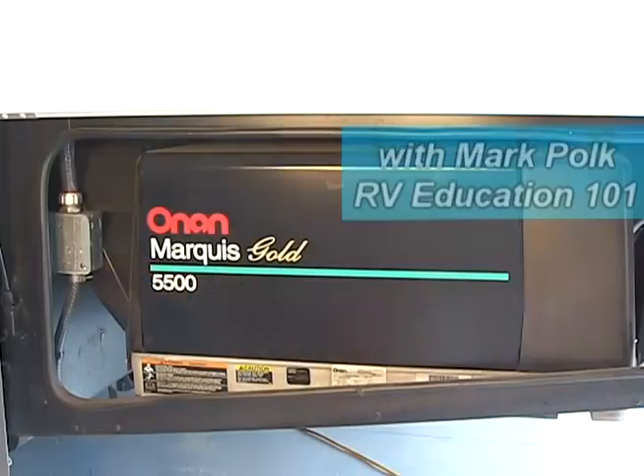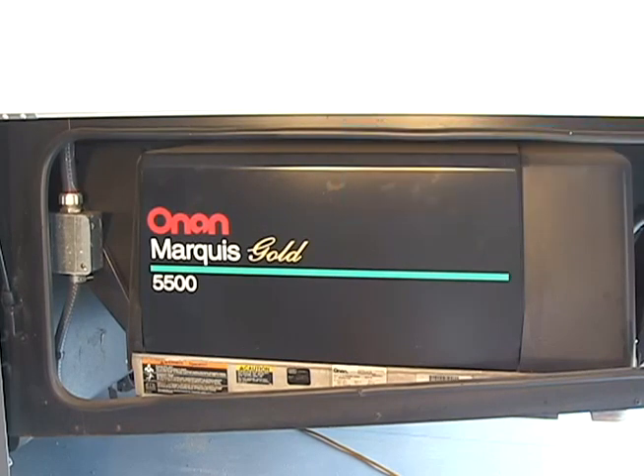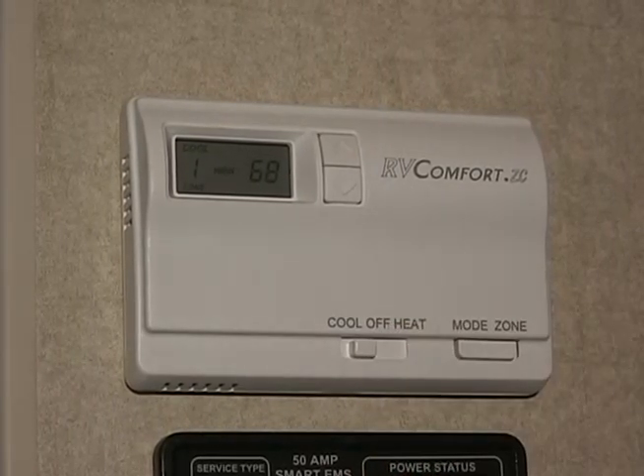Motorhomes also provide an additional source of 120 volt AC power with an onboard power generator. This unique feature offers you the convenience of 120 volt AC power whenever you need it, making the unit fully self-contained.